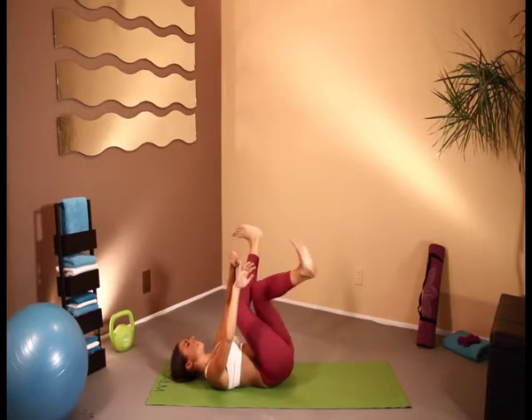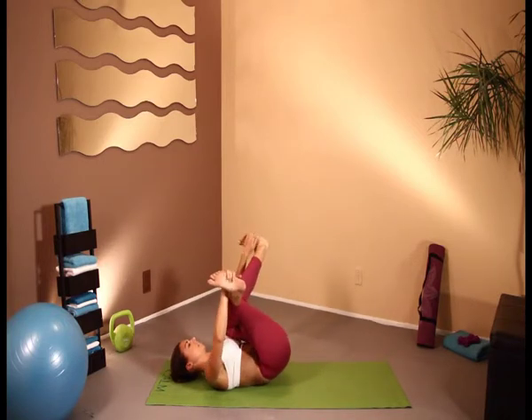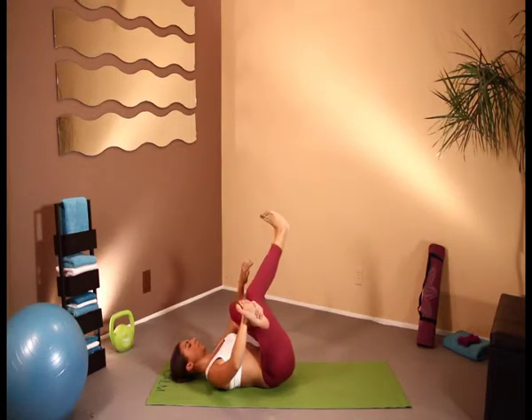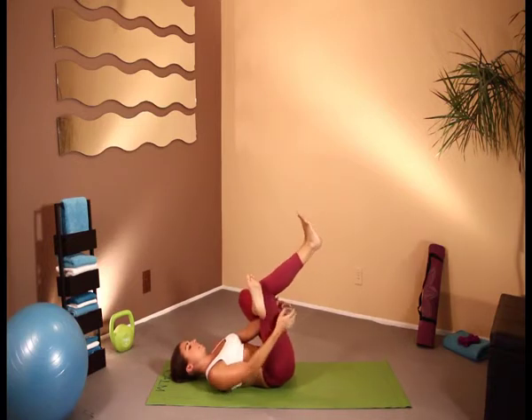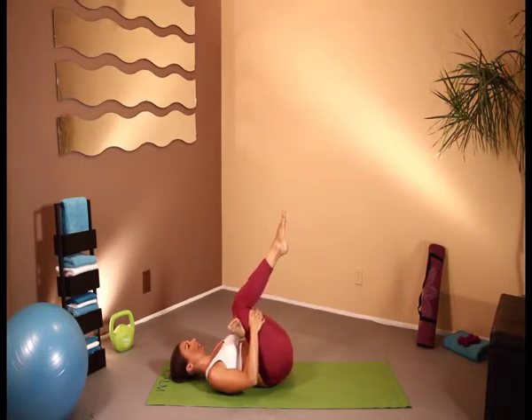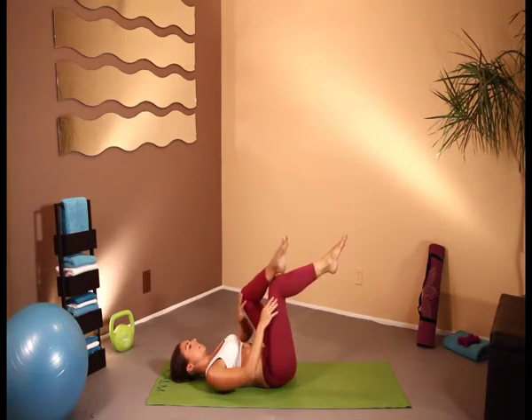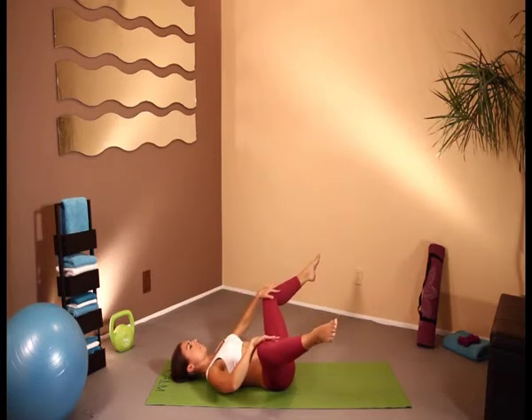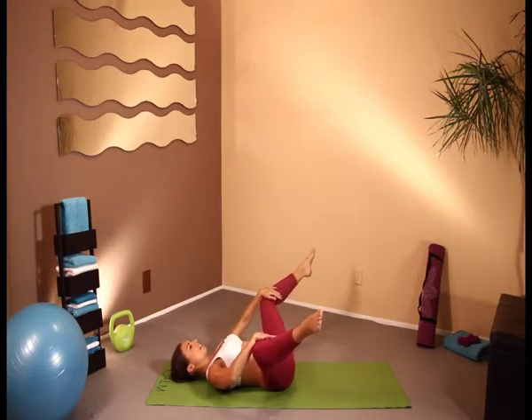And of course, we do the same on the other side. The other variation is just in here — we can do that with either a flexed foot or just let it relax. Now, while we're laying on our backs, let's just take our knees and let them just drop outwards. Just stretch out that inner groin, that inner thigh area — really just stretch those hips. And just relax here.